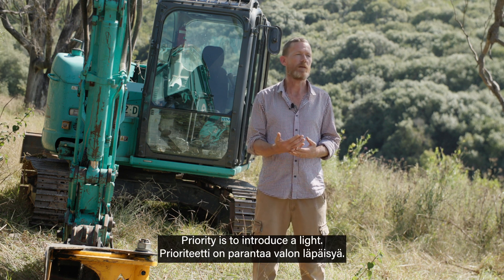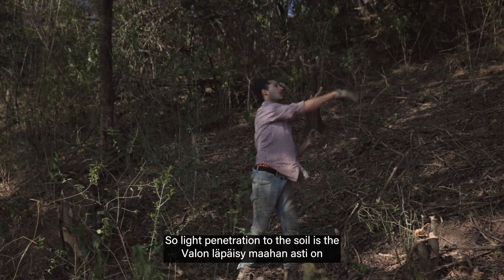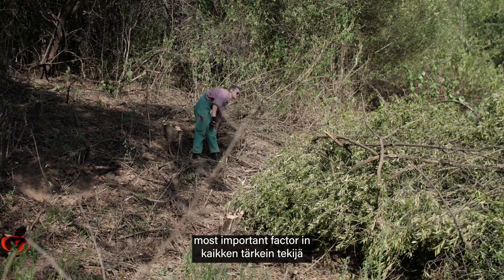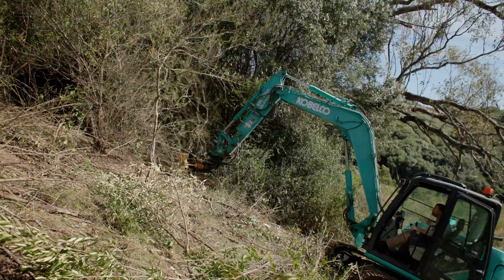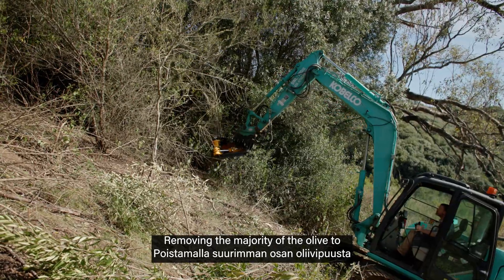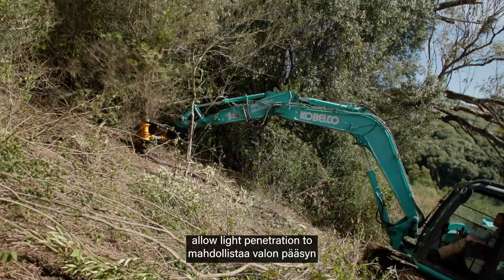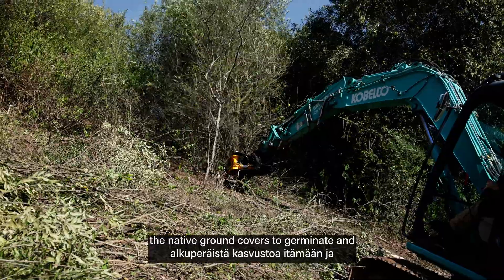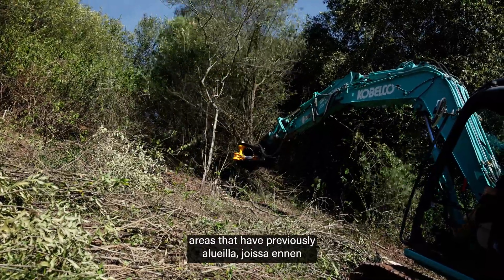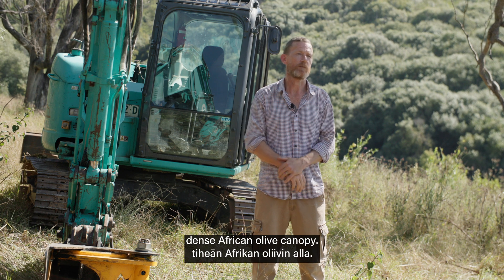The priority is to introduce light. Light penetration to the soil is the most important factor in restoring the Cumberland Plain Woodland — removing the majority of the olive to allow light penetration to reach the soil and encourage the native ground covers to germinate and regenerate in areas that have previously been bare soil under a dense African Olive canopy.